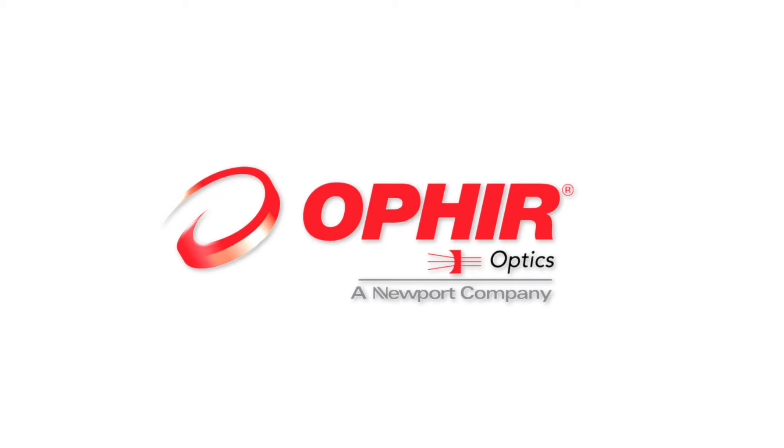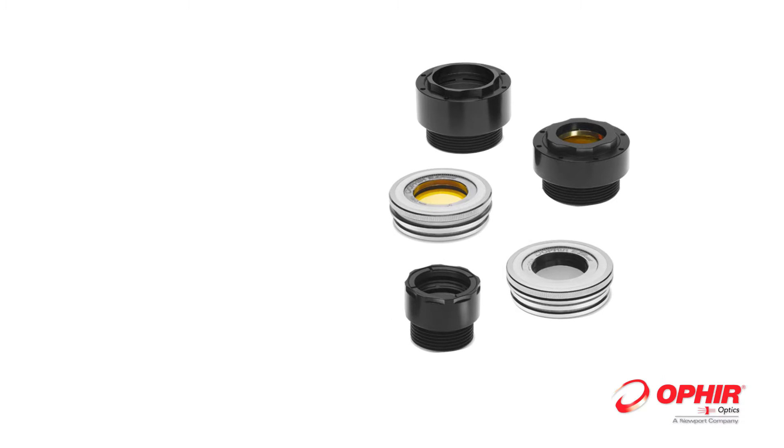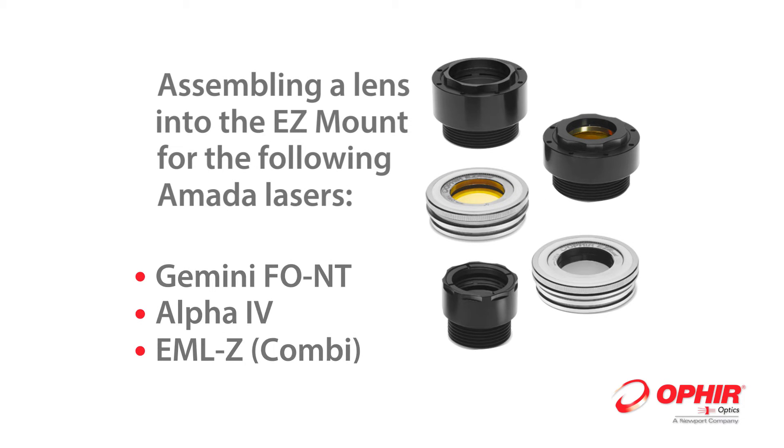Ophir EZ-Mount is the only reusable focusing lens mount in the market for Amada laser machines. Mounting the EZ-Mount on an Amada laser.